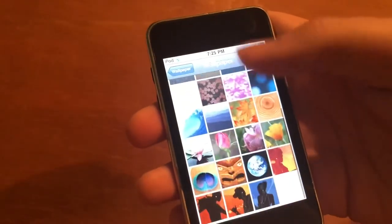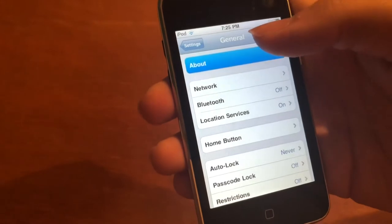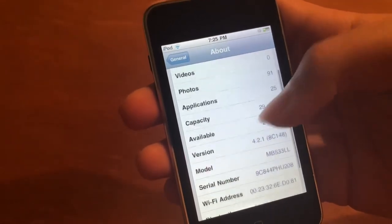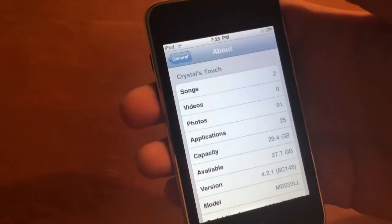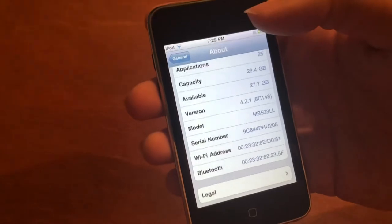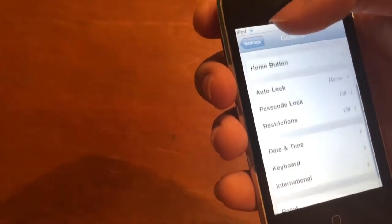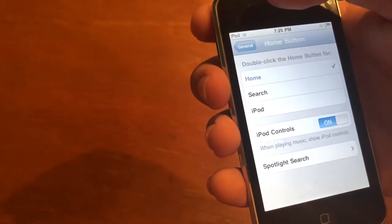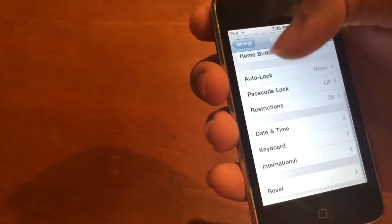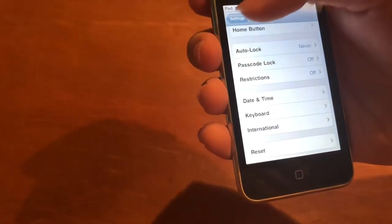Wallpaper — just a random selection. General — alright, let's check it out. Go to the About section: just basic information, it shows the version it's on. It's not the maximum you can go but I'm gonna keep it here for obvious reasons. Network, VPN, Bluetooth, location, home button, auto lock, passcode, restrictions, date and time, keyboard, international, and reset. Pretty basic.